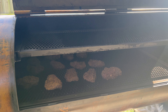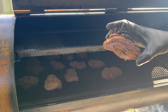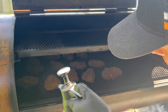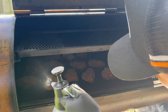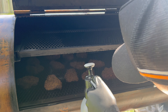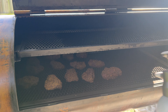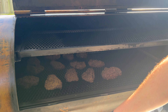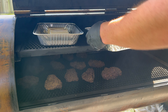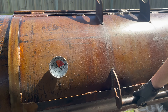The beef cheeks are looking absolutely fantastic — they're starting to form a really nice bark, looking really dark and really crispy. We're going to come through and give them a light spritz to keep them moist, because you don't want any of those corner bits to burn up. Then we take our beef fat and throw it straight onto the top rack and close down the lid.